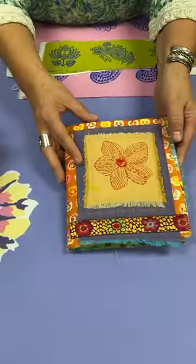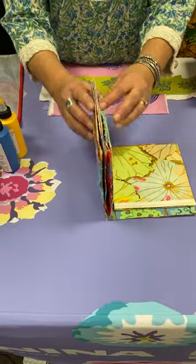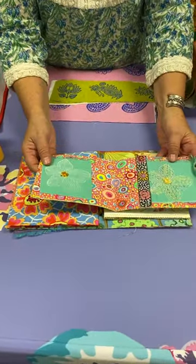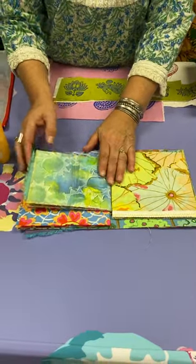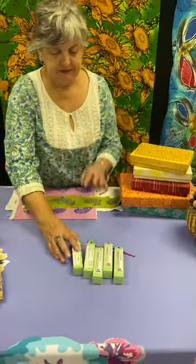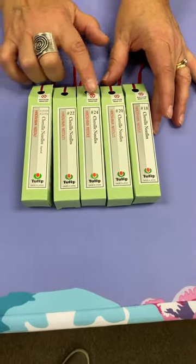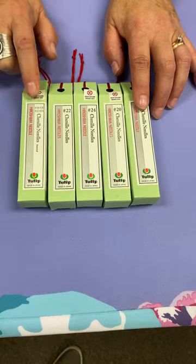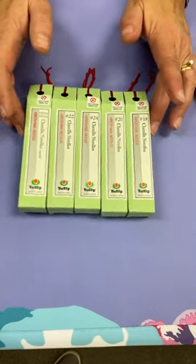Now you can see I've got pages that stick out — my pages are all different sizes and that doesn't matter. You just put them together and it's just fun that they're different. For needles, I use Tulip chenille needles. There's a mixed box and then different sizes: 18 is very large, 22 is a little bit smaller. I always tell people who haven't used these to start with the mixed box — it gives you a general idea and then you can figure out your favorite needle size and buy more of that.